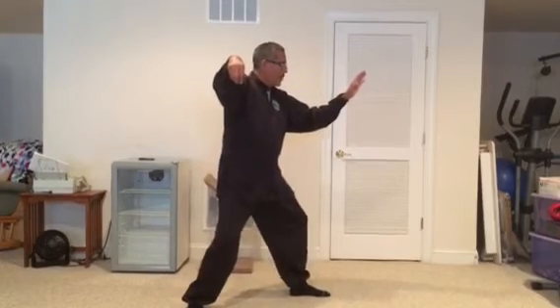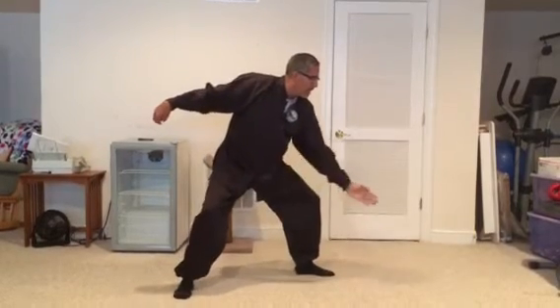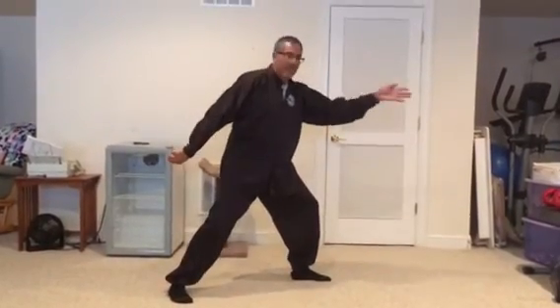From Single Whip, you turn your right foot out. Your left hand comes down toward the buttons of your uniform, then you squat down. This hand comes down and goes in the direction of nine o'clock; this back hand faces out toward three o'clock. This is called Snake Creeps Down — this is the head of the snake, and this is the tail of the snake.